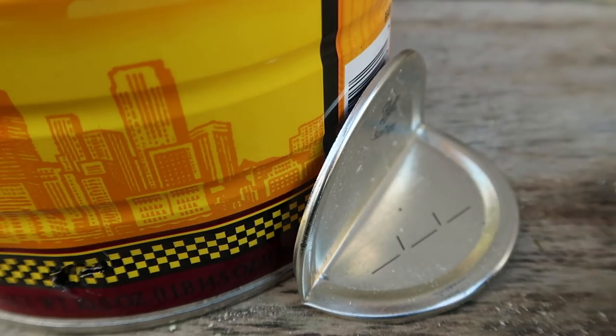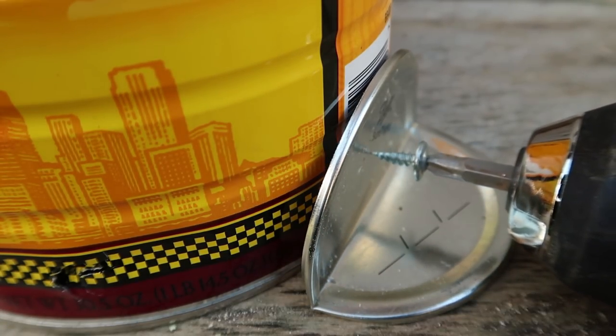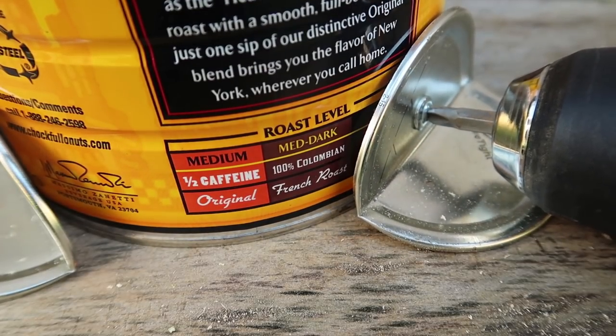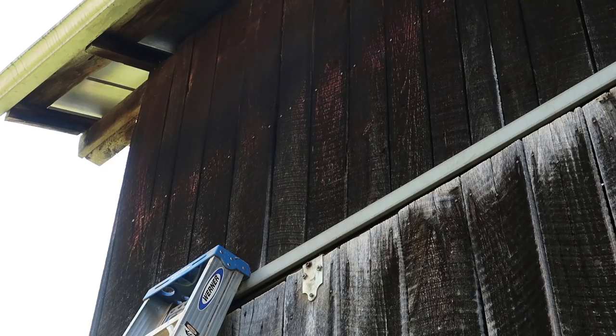I'm gonna attach my two hanging brackets, which are bent-in-half canning lids, with a single metal screw each, and I'm gonna hang it up under the eaves of the barn for a little weather protection.